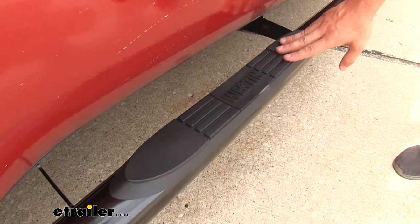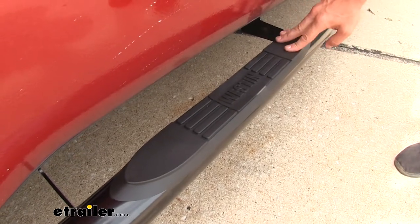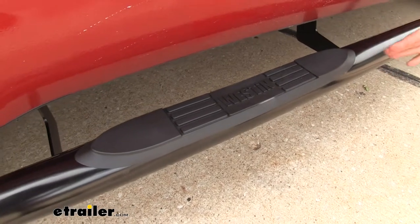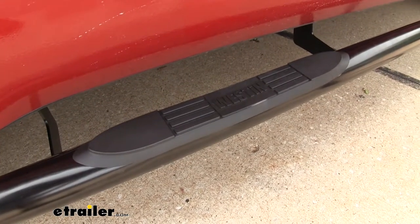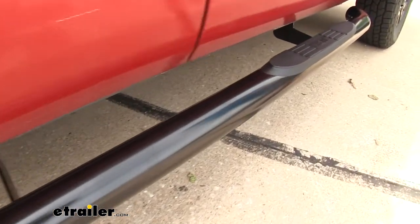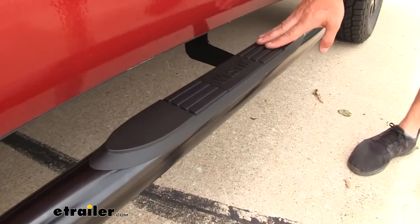Each entryway is going to have a non-slip pad. That's going to help make sure that if there are wet conditions outside, you're not going to slip while trying to climb up in the cab of your truck. It's also going to be constructed out of a durable polymer that's going to hold up great to all of the elements.